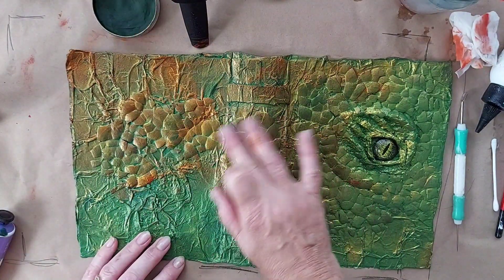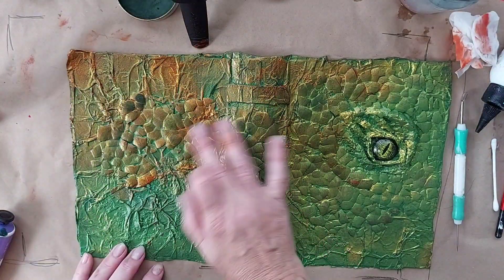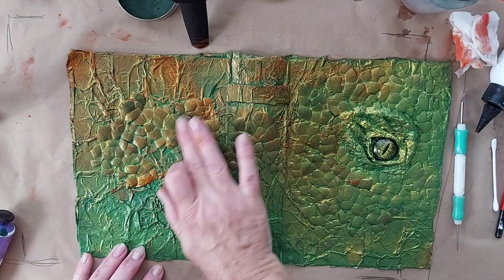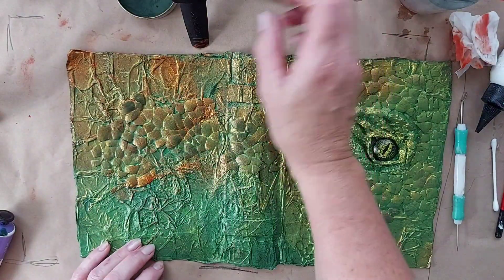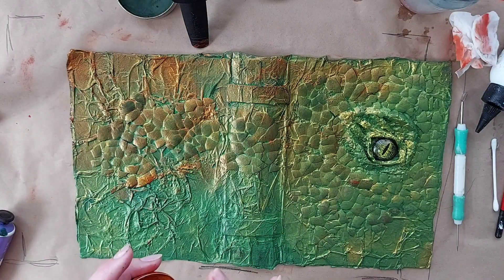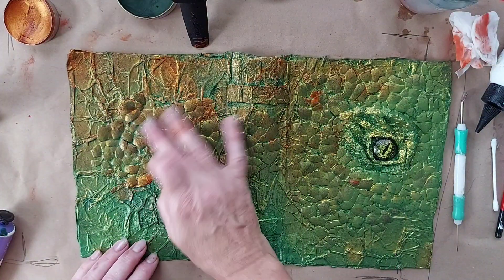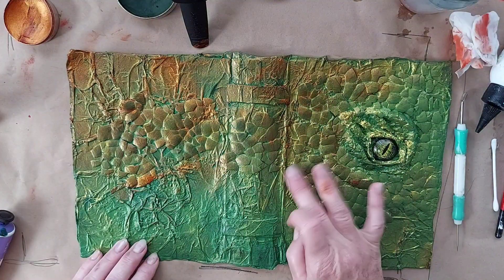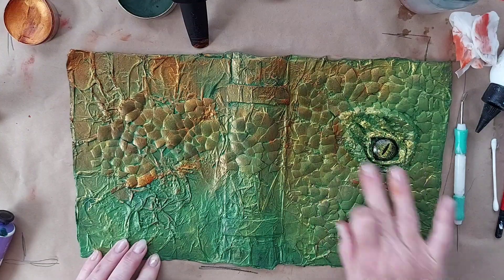And that sort of grungier look — so I don't do it on everything, just on little bits. Sometimes I'll even go over those little bits because it sometimes grabs a little bit better and it goes into those little creases that little bit better.